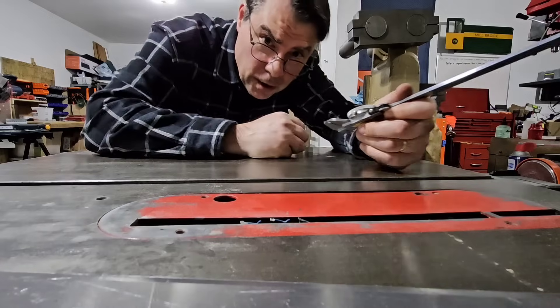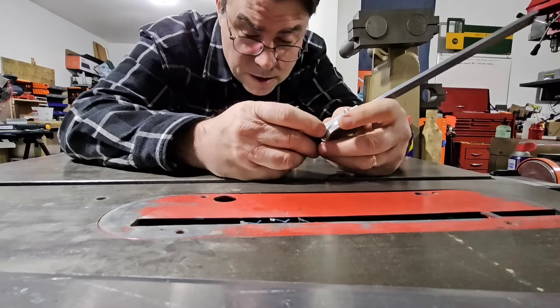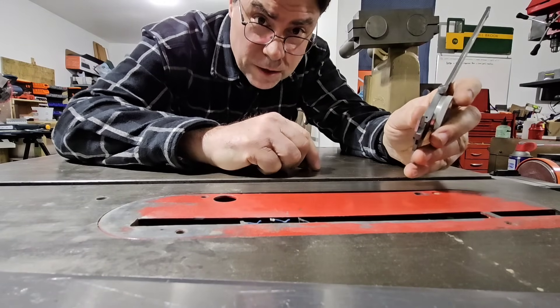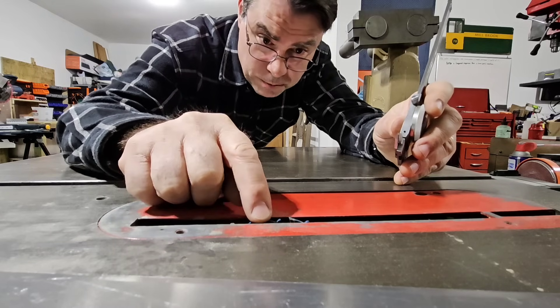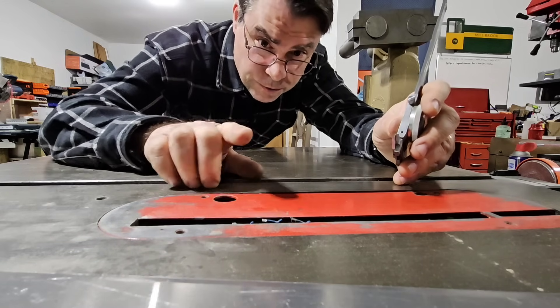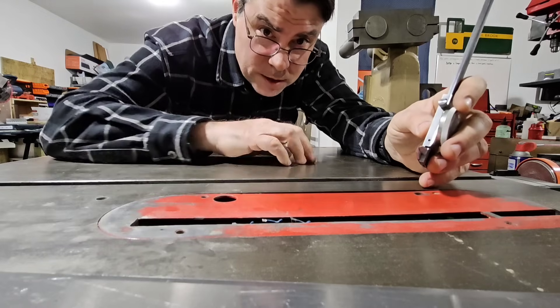I guess the big question now is how am I gonna cut it? The milling machine's in pieces. I know what I'll use. I admit this is a little sketchy, but I think I can do this. If I feed this slow enough, table saw speed, the cutting speed, the amount of teeth it has, is fast enough it will cut aluminum. And it'll cut aluminum this thickness, I'm pretty sure.